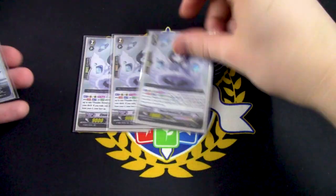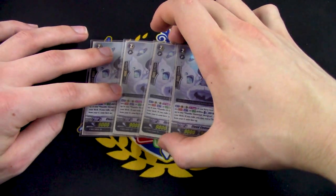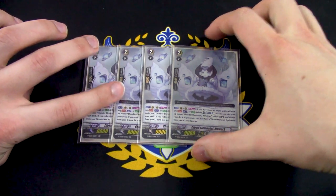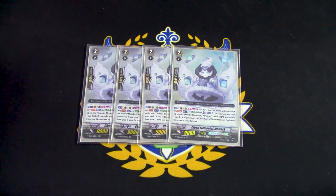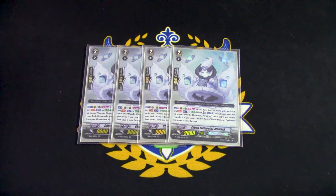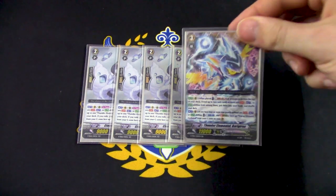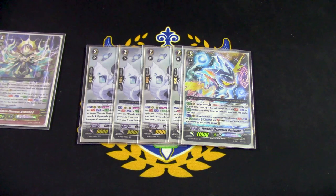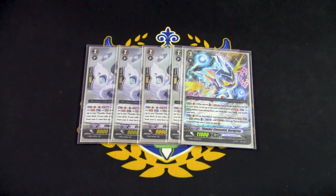Next, four copies of Cloud Element Mohawk. Mohawk lets us Superior Ride into Barajan and lets us go into Cyclone the turn we ride it. Once per turn, if you have four or more vanilla cards, Counter Blast one, search your deck for Barajan, ride it at stand, and then turn Storm Element Cyclone face up. So the minute you use its skill to Superior Ride, you're already at GB1.